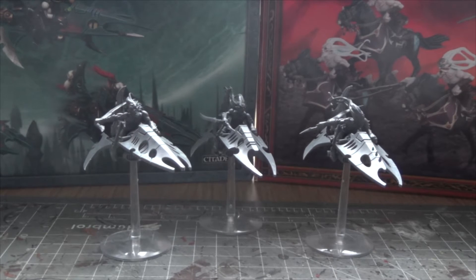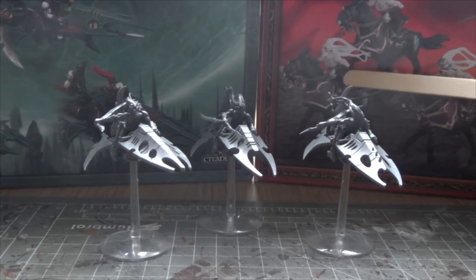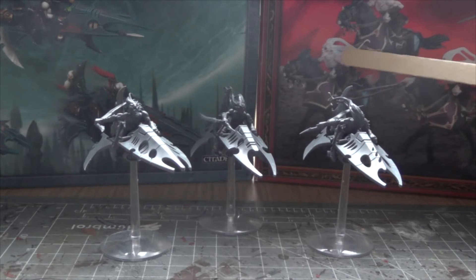The conversion will be very expensive because you need to buy two boxes of miniatures to assemble only three miniatures. From the Doomfire Warlocks I'll be using only the upper half of the body, the head, and one arm.